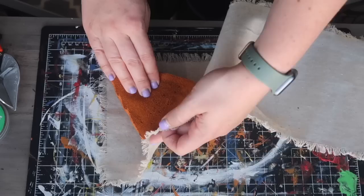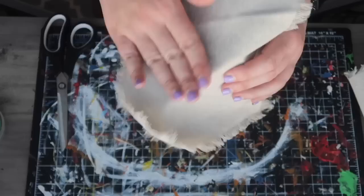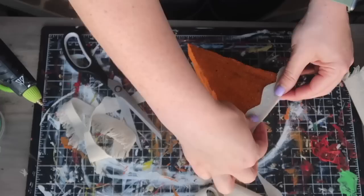I used some extra burlap fabric for the crust, wrapping and trimming it down — but you can use regular burlap, brown felt, or really any option based on what you have. I also took a scrap of fabric, made a little scallop detail, and glued it on top to look like the crust.